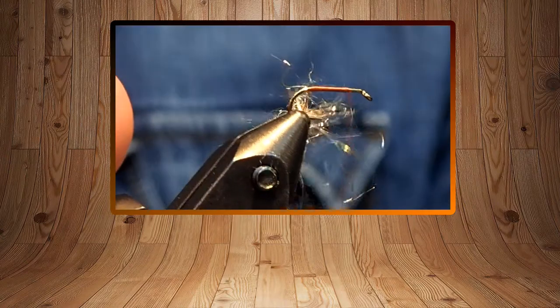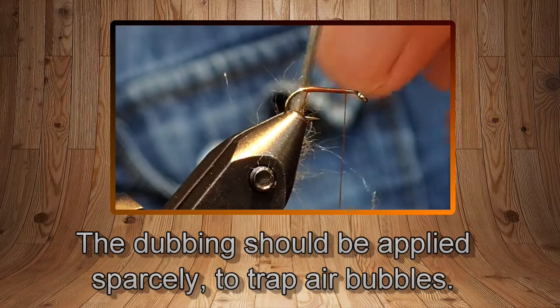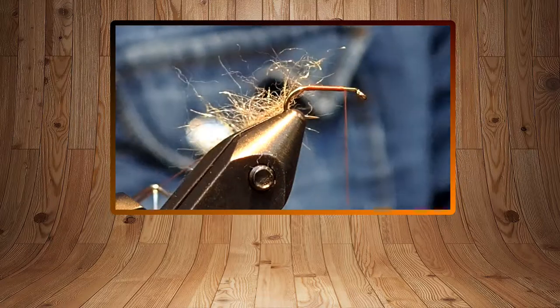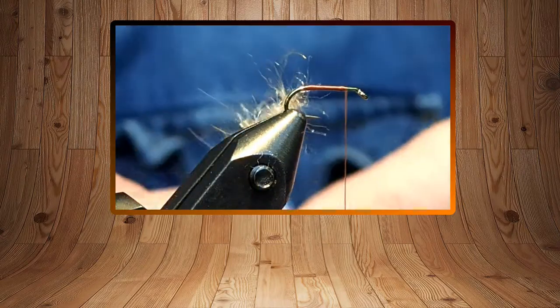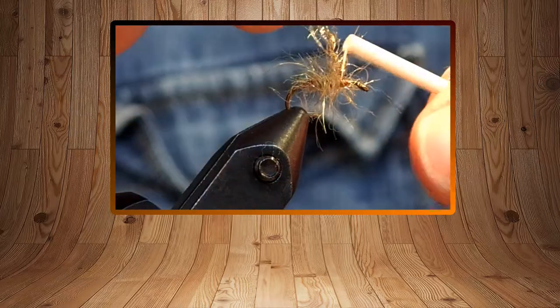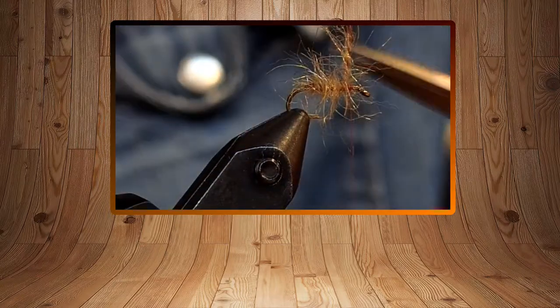I'm going to hold it and start to spin with whatever tool you have. I want this to trap air — we're tying an emerging caddis here. LaFontaine's concept around trapping air bubbles: this is kind of an emerging pupa. You can use a hackle plier, your rotary tool, bobbin cradle, or whatever to spin that up. This is where the advantage shows — with a split thread loop I'd have to wind it all on, but with this method it's just handier.